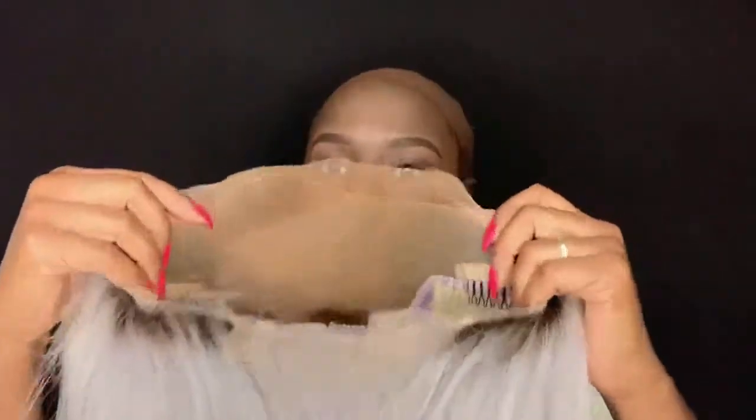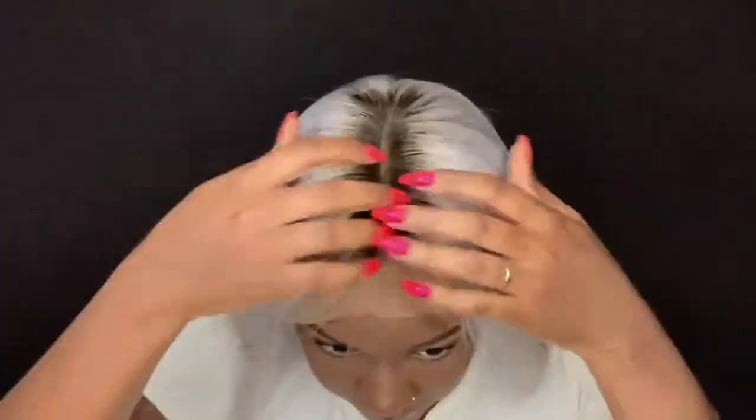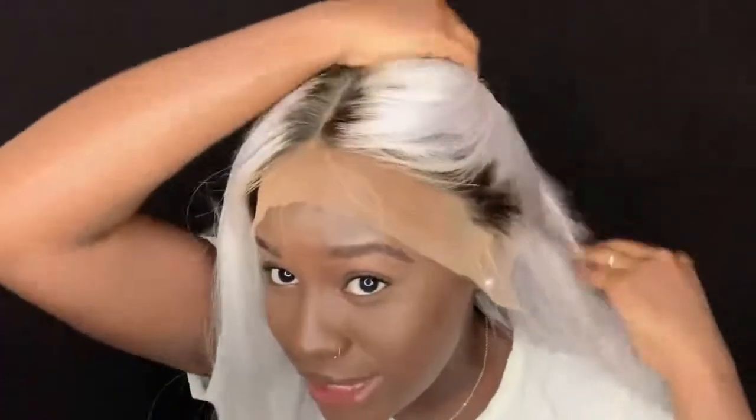I'm going to go ahead and spray the lace. I did get some Deep Glow spray on the lace, but it comes off so easy with a baby wipe, so don't even worry about that. It looks way more natural now — it looks like a whole scalp. You can see the difference right here.